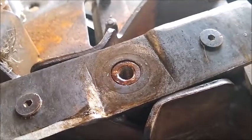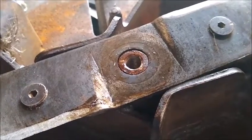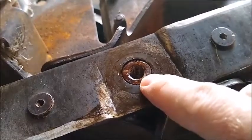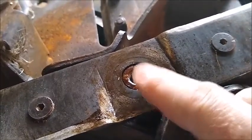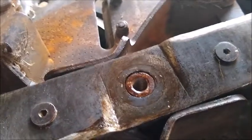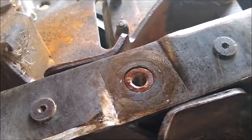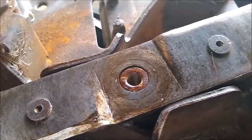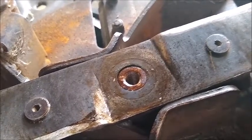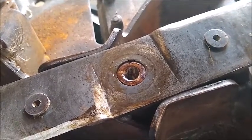So why buy an extraction tool when you can make one? I looked and didn't find a bolt in my current inventory that matches this threaded hole, so I'm going to go pick one up at the hardware store, make our own extraction tool, and pull this impeller off.